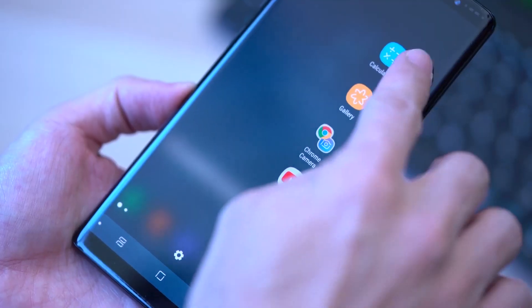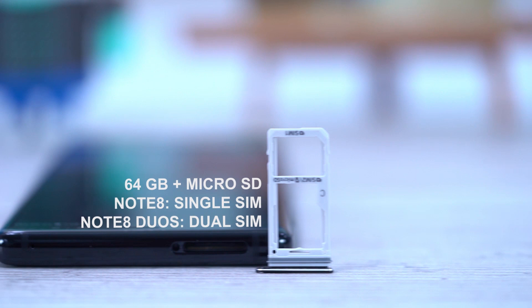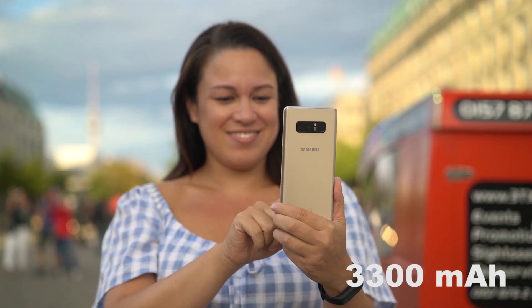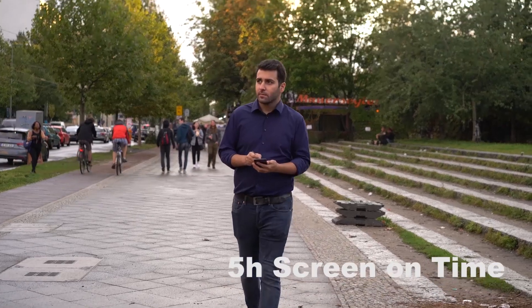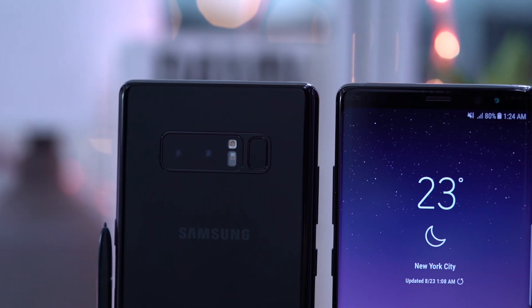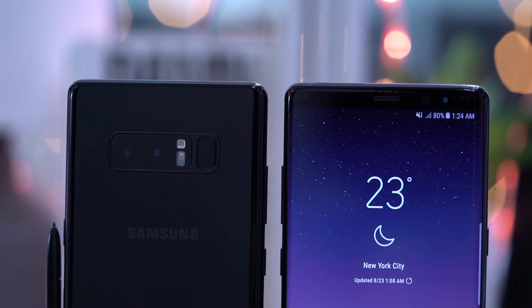With 6GB RAM, it is relatively future-proof. You can extend the 64GB of storage, but with the Duos version, you have to choose between a second SIM or a microSD card. The 3300mAh battery is a little smaller than with the S8 Plus. The average user gets easily through the day, and even with intense usage, the runtime looks pretty good.